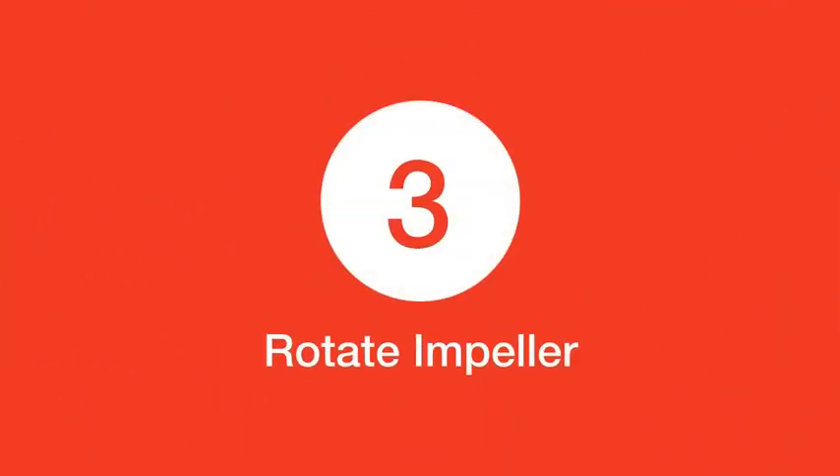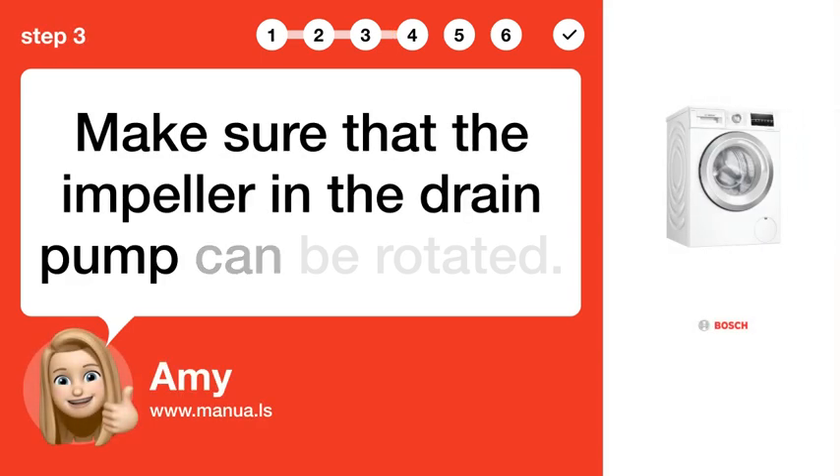Step 3: Rotate impeller. Make sure that the impeller and the drain pump can be rotated.